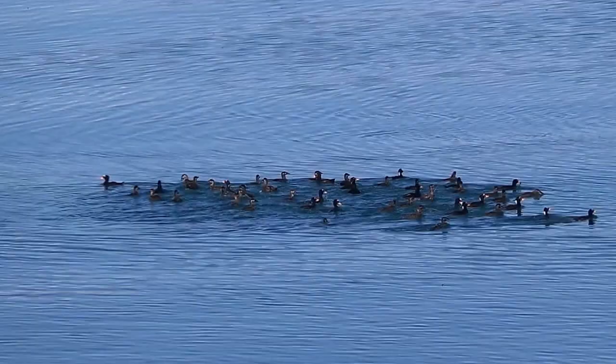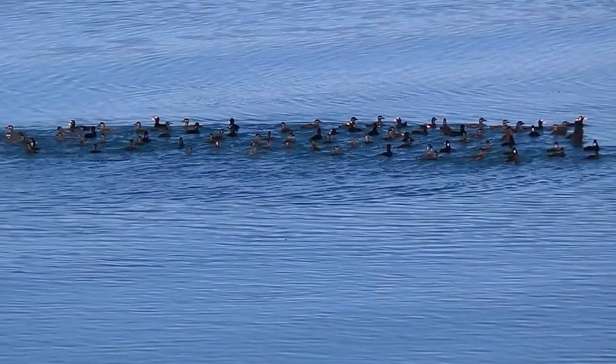Here they come. Can we see them? Let me see that. They're all coming back up again. Sometimes you can see mussels right in their beaks. I'll pass back a photo.